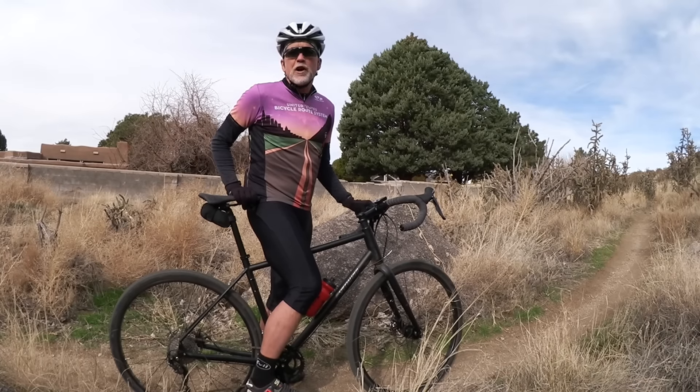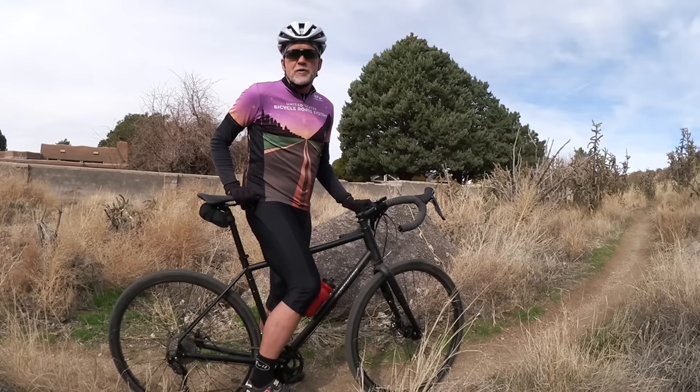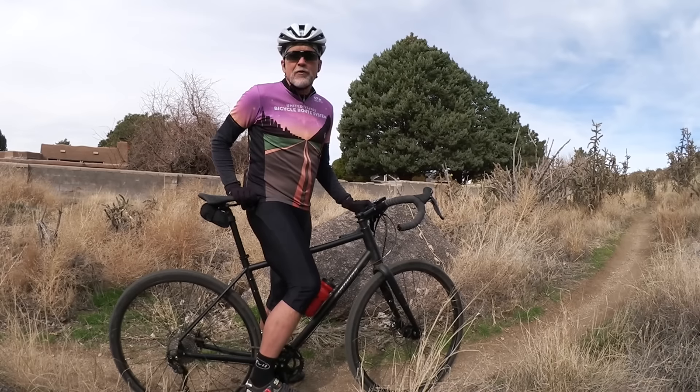For more, see adventurecycling.org and Adventure Cyclist magazine. I'm Patrick O'Grady — we'll catch you on down the trail.